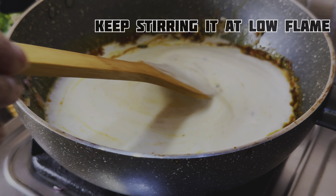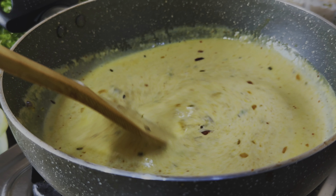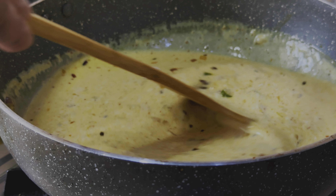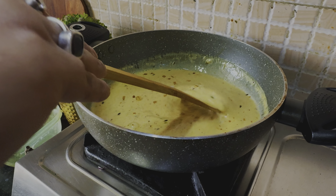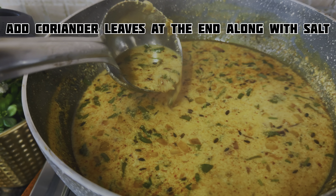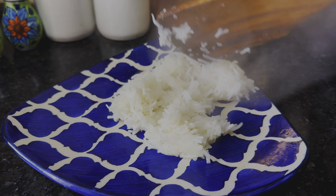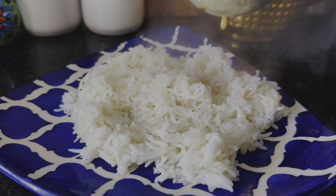We will blend it well so it leaves the flavor well and becomes delicious. After that, we will add the yogurt at the end. We should mix it in nicely and keep it going well. Don't worry — even if it looks a bit off, the taste will be increased and come together beautifully.